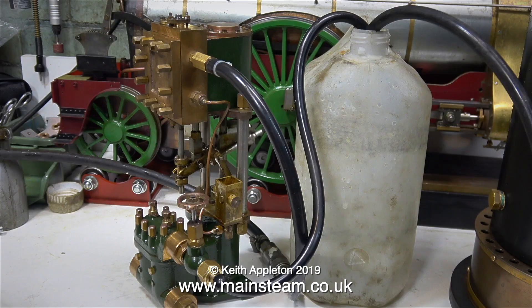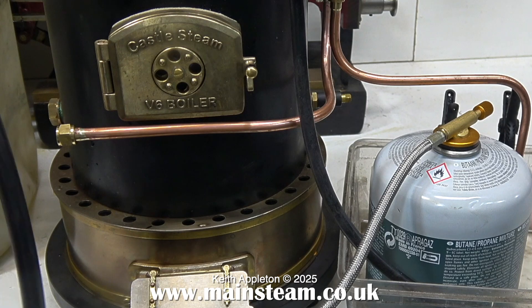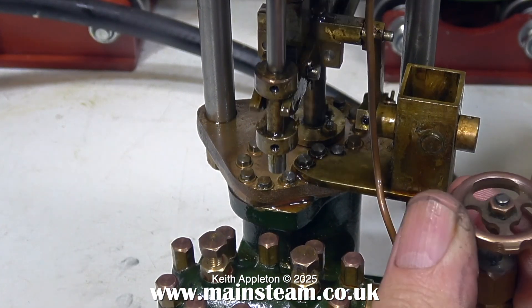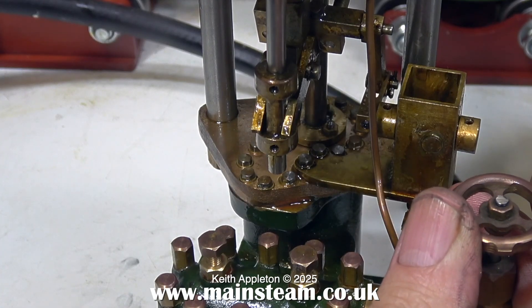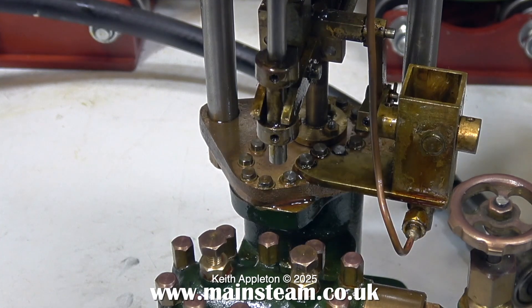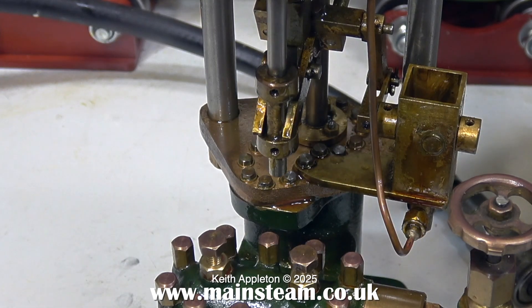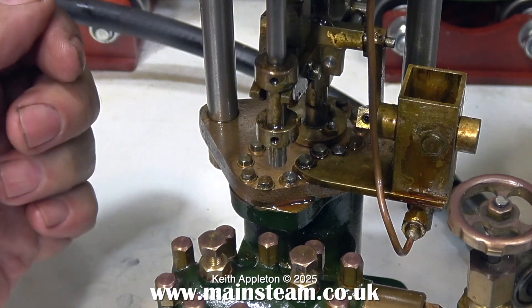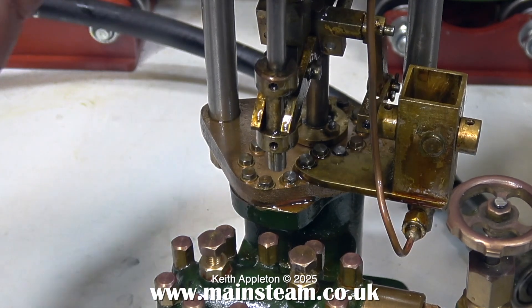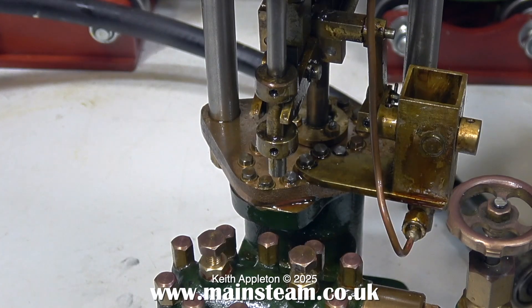I've lit the boiler to raise steam and I'm going to see whether it works without any intervention from me. While I'm waiting for the boiler to raise the steam, I'm giving it a run on some compressed air. By the sound of it there's a leak somewhere, and one of the water valves is stuck — but in no time at all the water valve freed off. It was just obviously stuck on the seat.